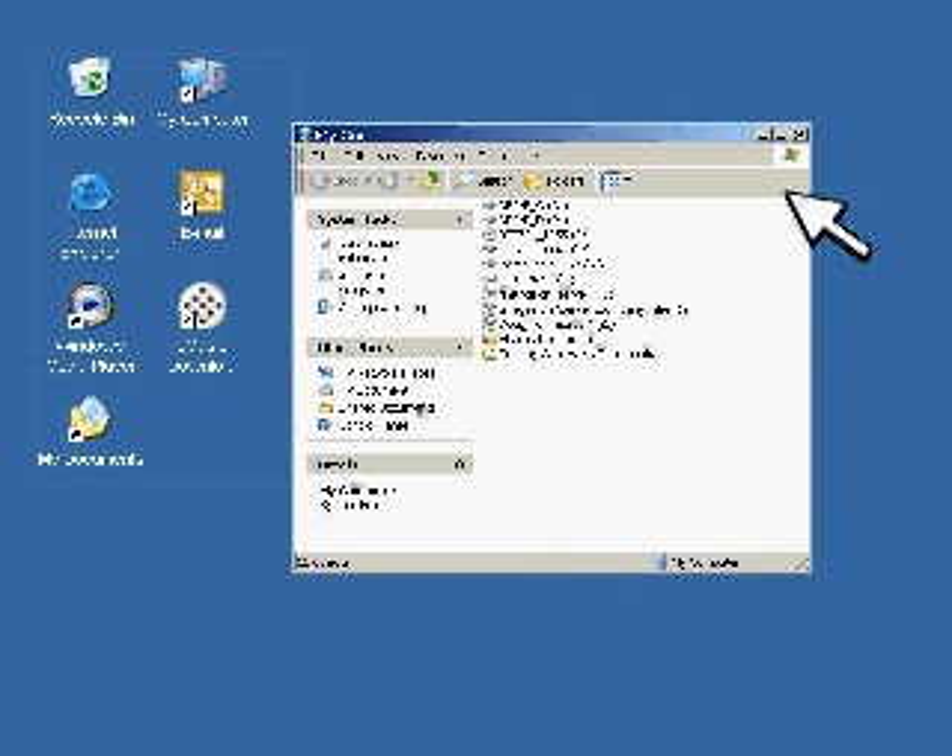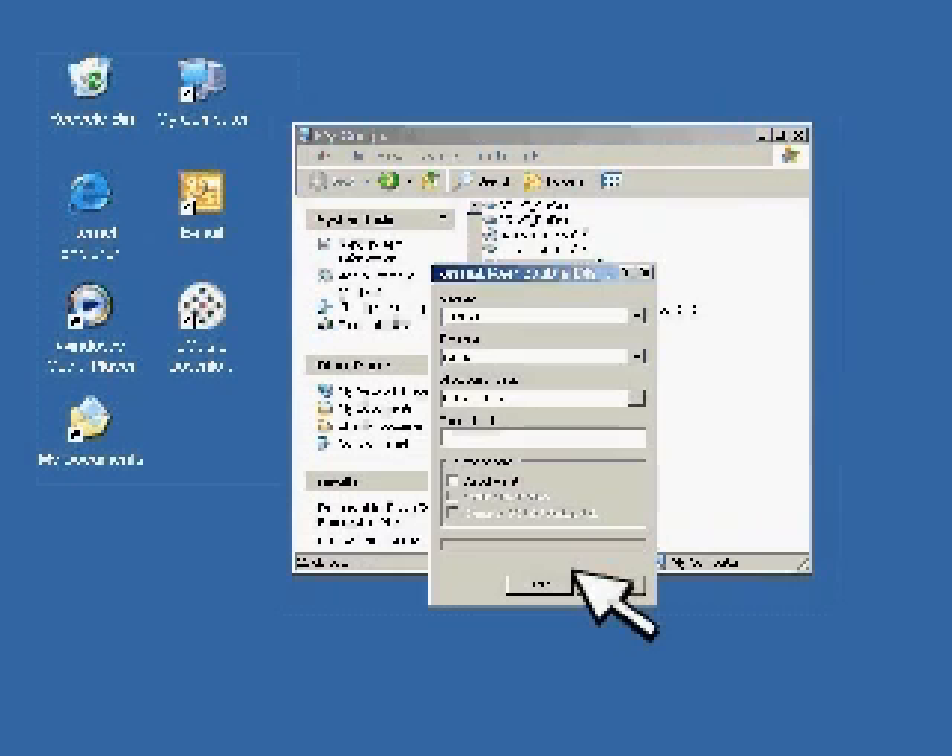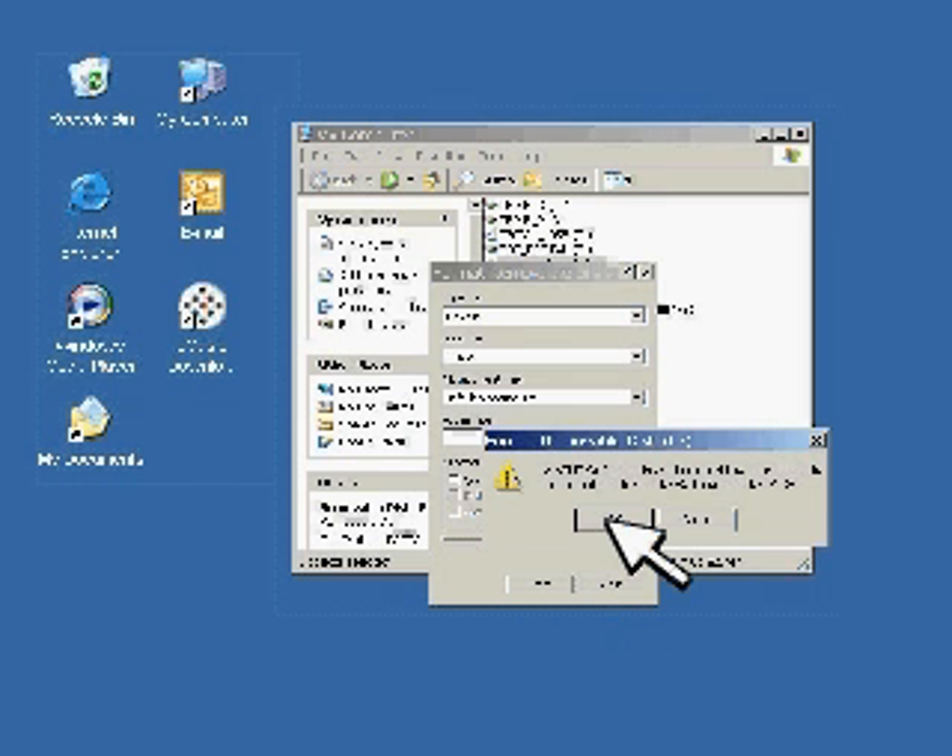This should be an external device. It could be labeled M or J. Make sure it is the new one and not an old device that you use. Right click on this device and choose Format. Hit OK.